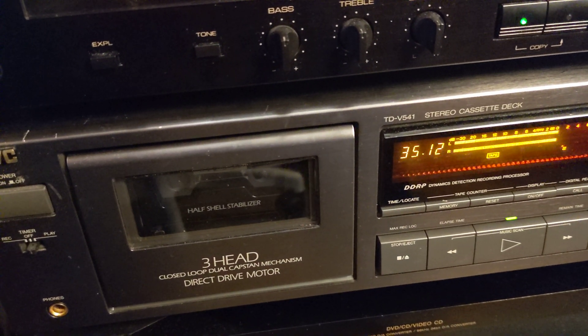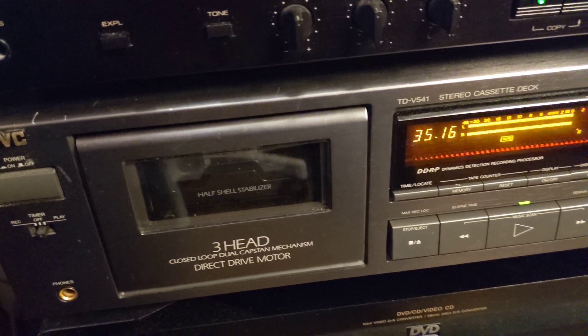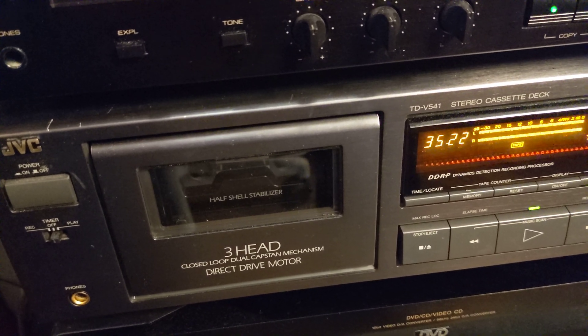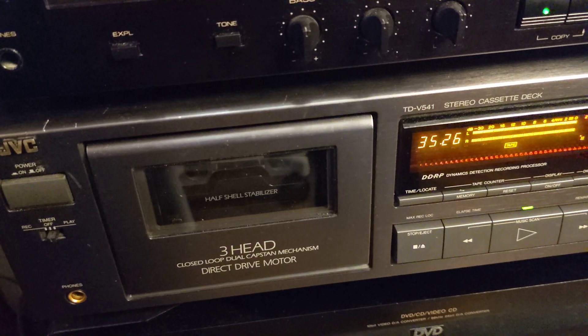Hey, how's it going? Here I am again. This time I'm going to make one very short video — I will try to explain how you can make your own test tape for cassette deck speed adjustment.